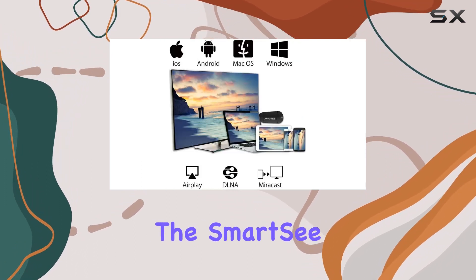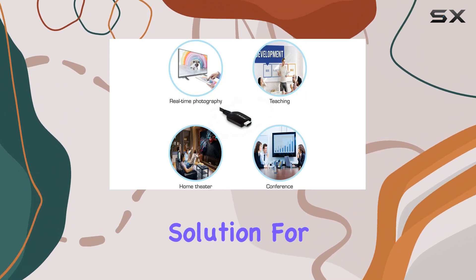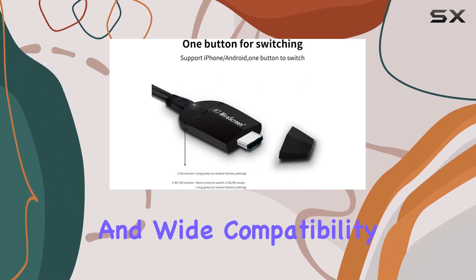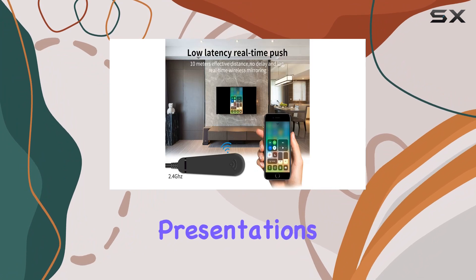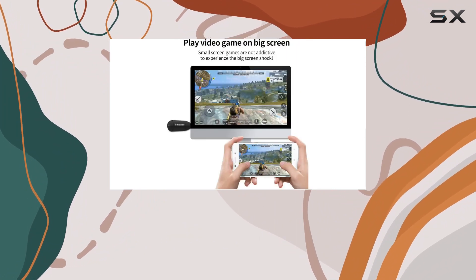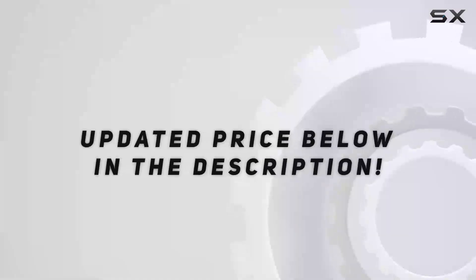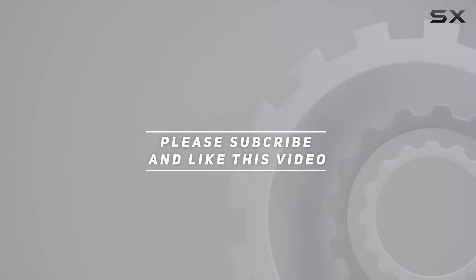Overall, the SmartC 5G 2.4G Wireless Display Adapter is a reliable solution for wireless screen mirroring, offering upgraded features, easy operation, and wide compatibility. Whether you're sharing photos with friends or conducting presentations in a professional setting, this dongle delivers a seamless and high-quality experience. Check out the video description for an updated price, and thank you for watching.